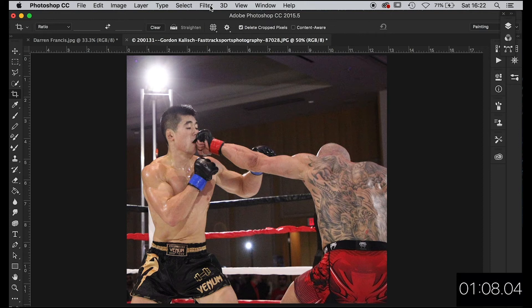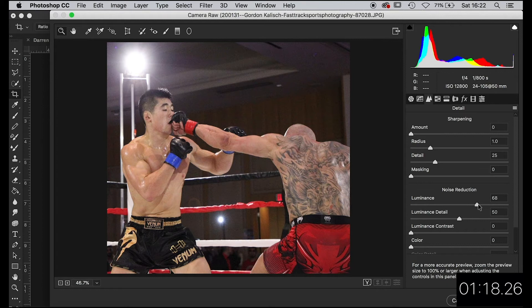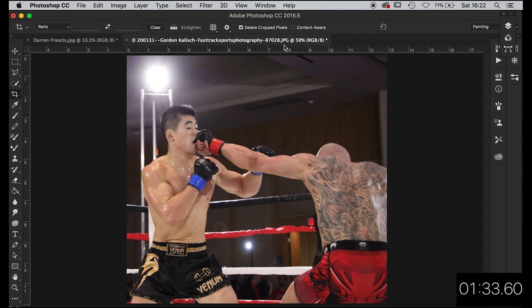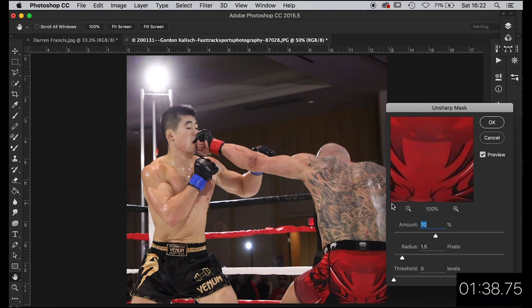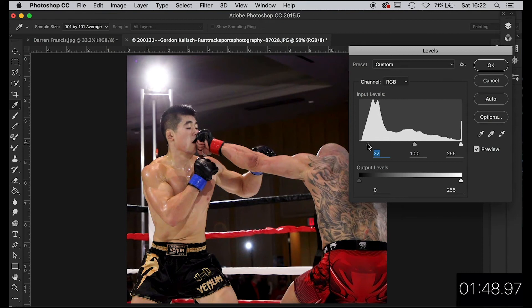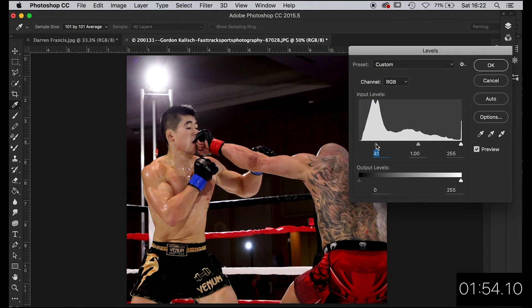We've got a heck of a lot of noise in that, which is understandable with it being indoors — boxing is always poorly lit anyway. So let's go straight into Camera Raw and into the luminance tool and see what we can do. Let's take it right up to 70. That's actually done a brilliant job — let's go to 80 even. I know it softens the image, but it takes so much noise out. That luminance tool is fantastic. Now I'm going to be curious and go to the sharpening tool and try and re-sharpen it — I'll leave it at that. We've still got less noise than before. Now let's mess about with the levels and just take the levels down.